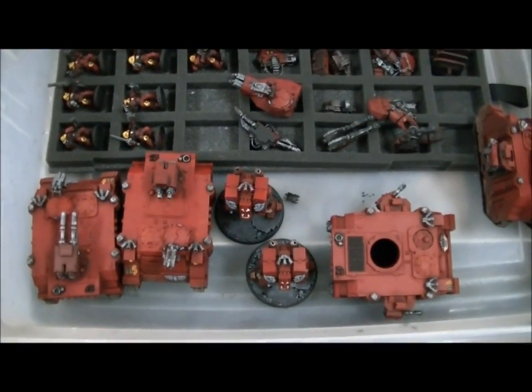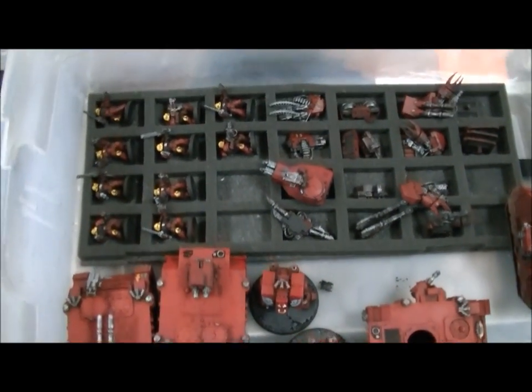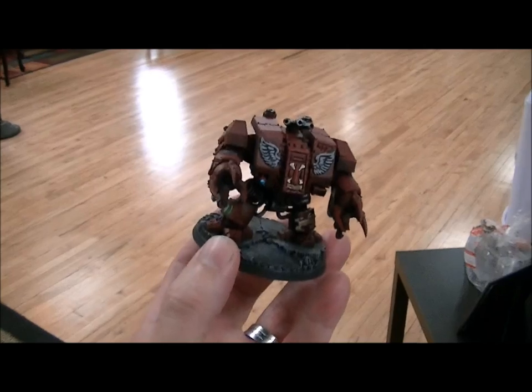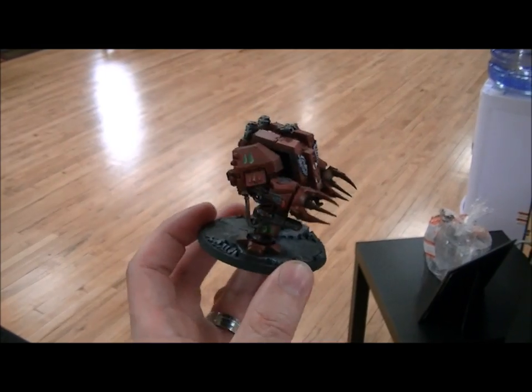A quick note — we're here in trade stock. This is a Blood Angels army, or part of an army, that is coming onto the block today. Check it out — so that's what that looks like.